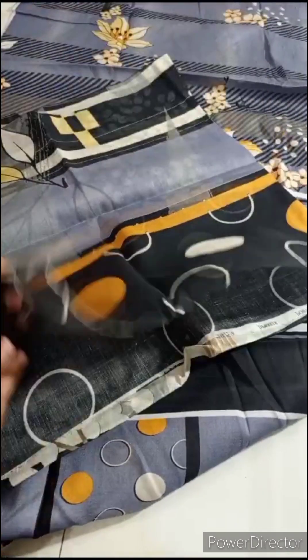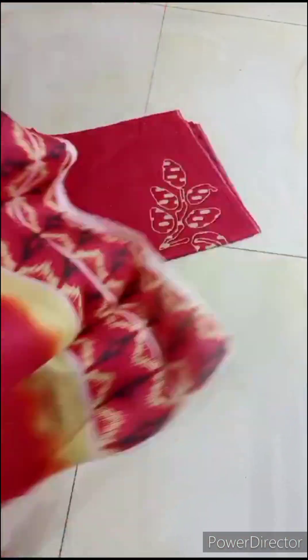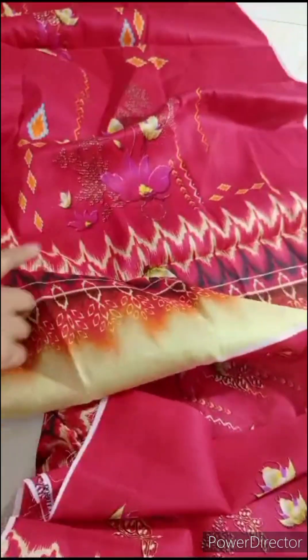I will show you the front. This is the diamond border, these are the sleeves, the borders, extra borders detailing. This is the back side, and this is the front.